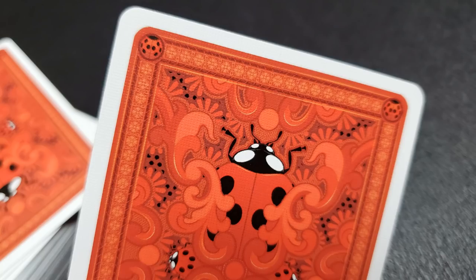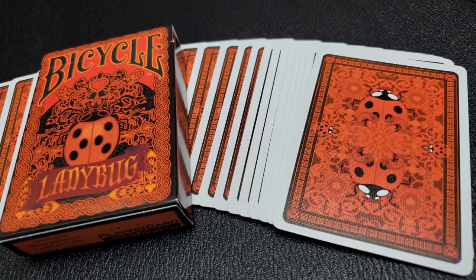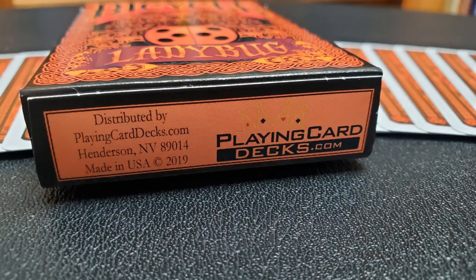If you like these cards or there is a Ladybug lover in your life, make sure you head on down to playingcarddecks.com and purchase these. They are a limited run — there weren't very many of these printed. I want to thank Will Roya for allowing me to have this deck so that I could do the review for you.